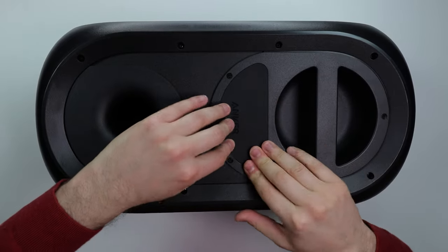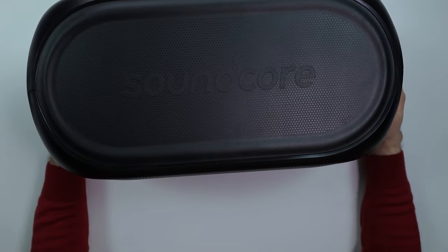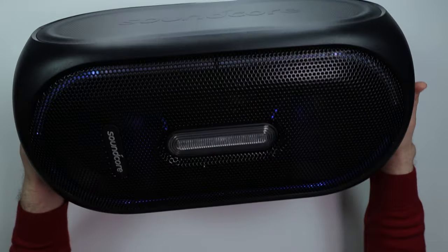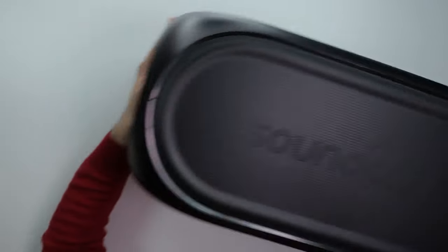Listen, 160 watts, man. This thing is straight beast. Let me power this thing up. Let me play with it, let me see what this thing is all about. But I'm feeling this, man. This is legit. This is absolutely beast. But anyways, let's get to it.